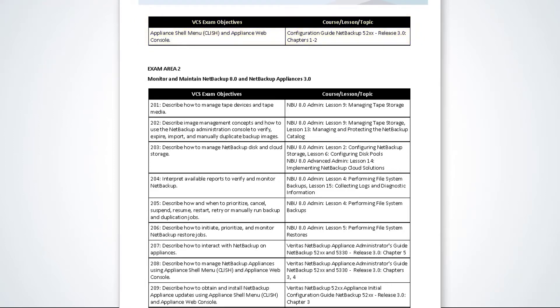In the Monitor and Maintain NetBackup 8.0 and NetBackup Appliances 3.0 section, you are tested on your ability to install updates, duplicate backup images, interpret NetBackup reports, manage NetBackup storage devices, and manage backup duplication and restore jobs. You are also tested on monitoring and managing NetBackup appliances as well as installing appliance updates.